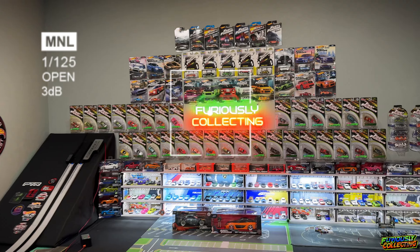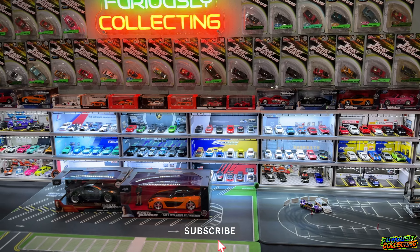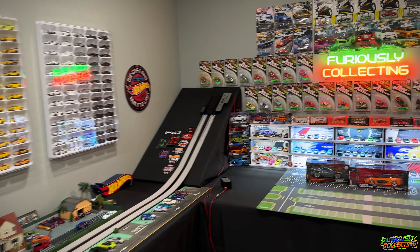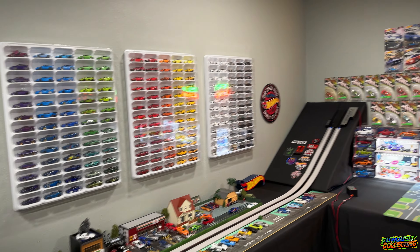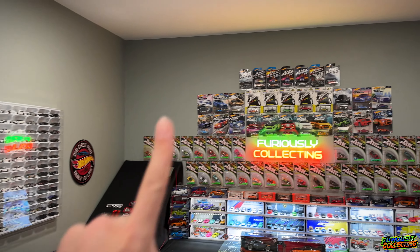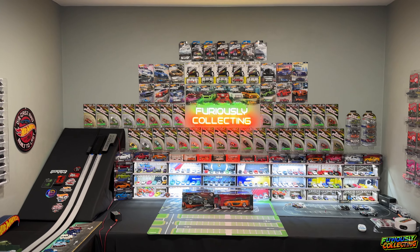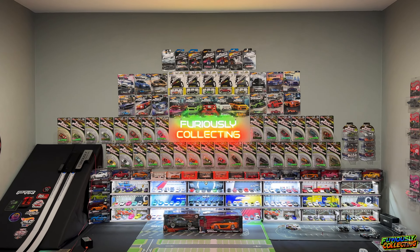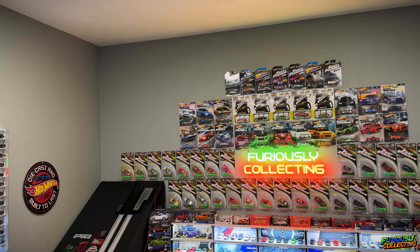Welcome back to the channel and welcome to another Hot Wheels room vlog. Today we're going to be making some more changes and improvements to the room. This back wall could use just a little more spice — it's looking pretty good but I think it could be spiced up a little bit, so I was thinking of putting up some more cars on the wall.